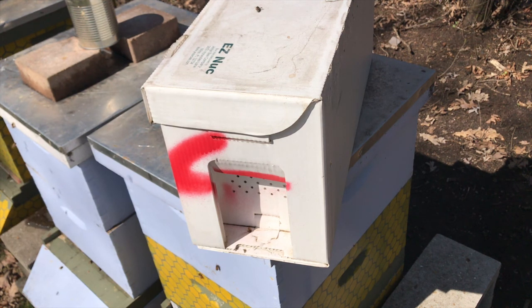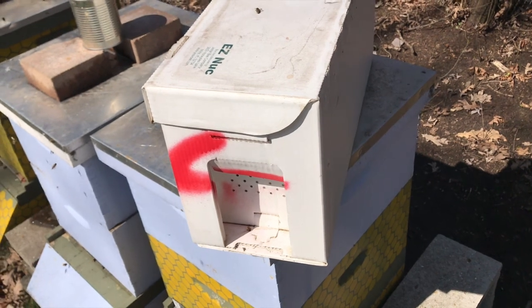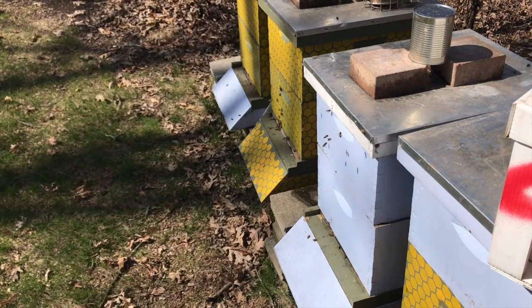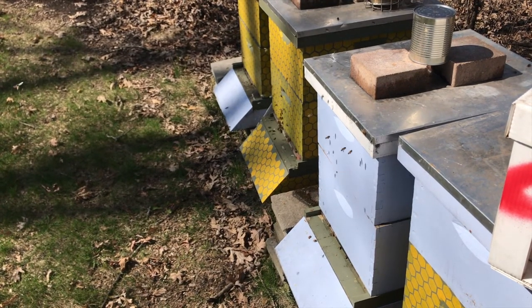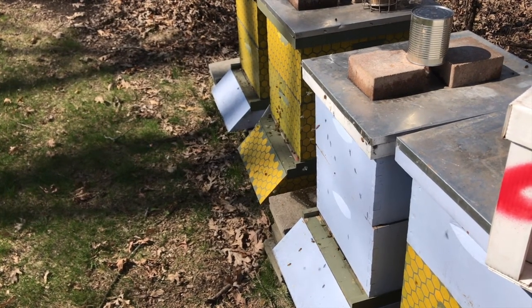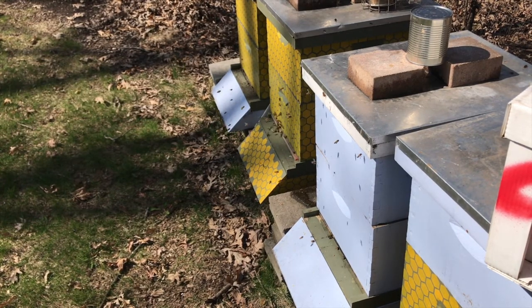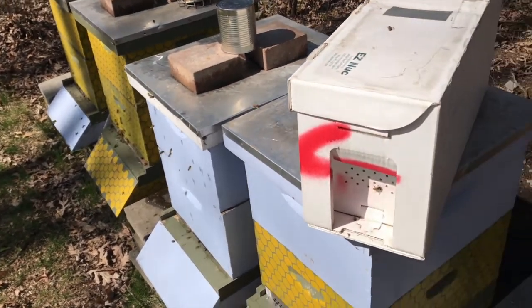What I'll do is I'll open the new hive that we're going to put them into first, then we'll open up the nuc and I'll show you the frames, and hopefully we can find the queen and get them in their hive. You can actually see some of my other hives here with the bees coming and going. I got those a couple weeks ago, so they've had a couple of good weeks. Today's a really nice day — it's in the low 60s right now, so they're loving this weather.